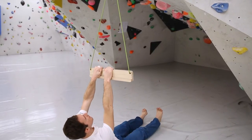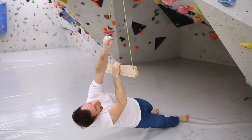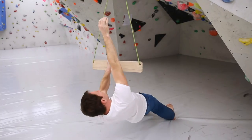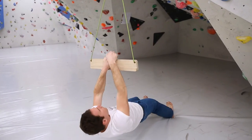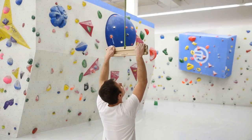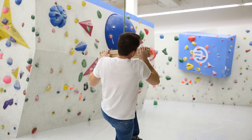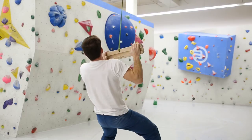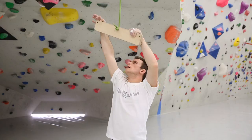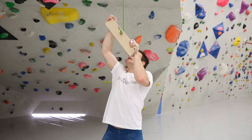In further videos we will show you some of the countless possibilities for adding the Fingershinder to your training program, as well as using the Fingershinder as a sling trainer. Simply follow us on Facebook or subscribe to our newsletter, but for now have fun climbing!